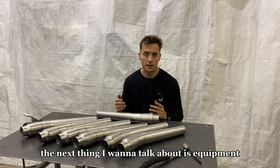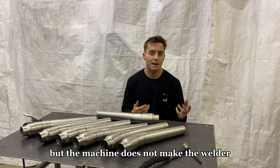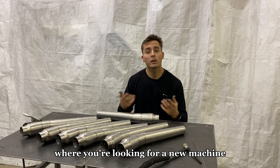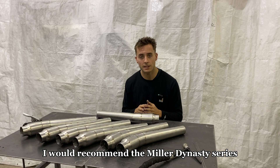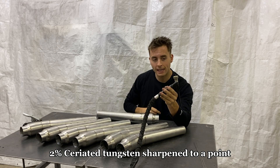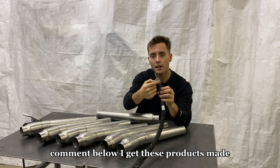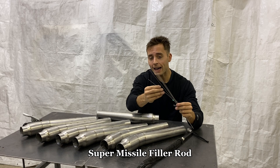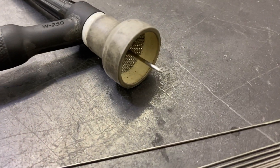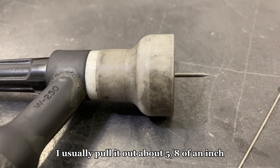The next thing I want to talk about is equipment. I'm using a Miller Dynasty 210 TIG welder. The machine does not make the welder, so whatever TIG welder you have at home will work just fine. However, if you're looking for a new machine, I would recommend the Miller Dynasty series. I'll be using a number 16 welding cup with a 1/16-inch 2% ceriated tungsten sharpened to a point, pulled out about 5/8 of an inch. And I'll be using 035 Super Missile filler rod.